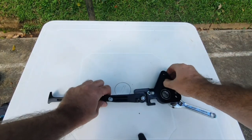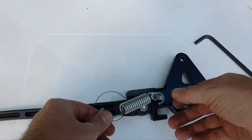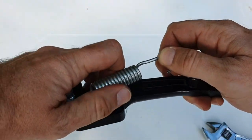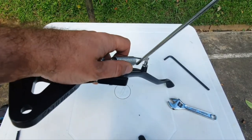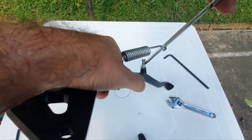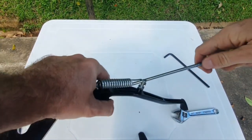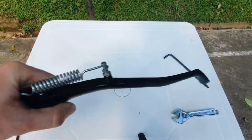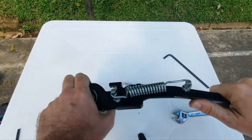Now we're going to put on the spring. To put on the spring, put the shorter hook on the side bracket side. Then get a screwdriver and use it to lever the spring into place. Take out the screwdriver and you have the spring installed.